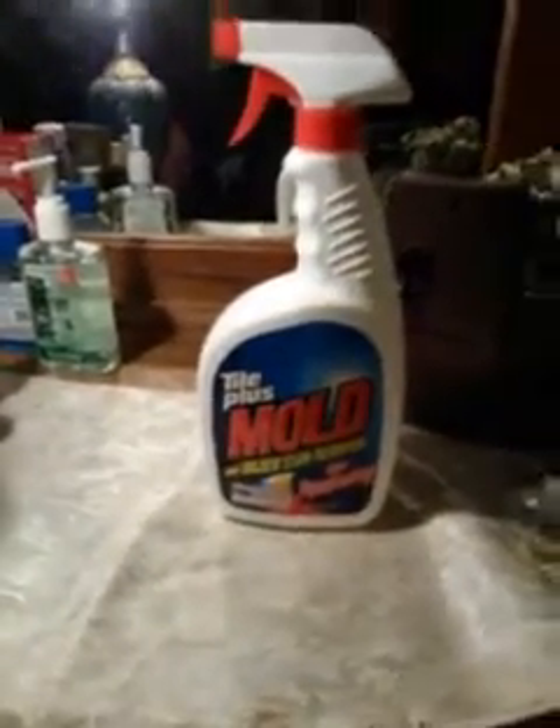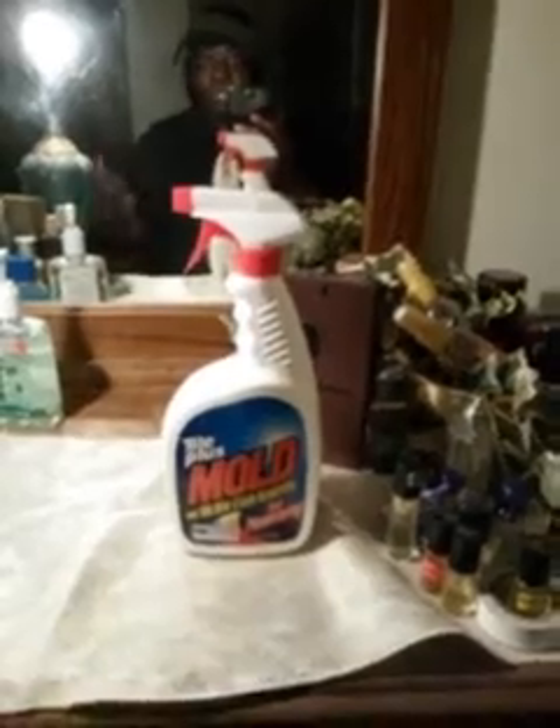I also got some Tile Plus mold and mildew stain remover with deep penetration. What I'm going to do with this is wash my house down and remove the tree sap. My house is near a pecan tree and the leaves give off a little sap that makes the house look dirty. I figure if it removes mold it'll remove tree sap too. I'll probably make a video doing that since I clean my house about two or three times a year — sometimes with a pressure washer, sometimes by hand.